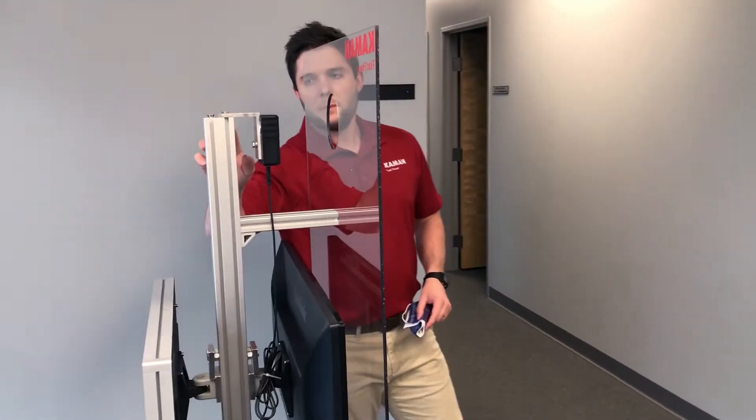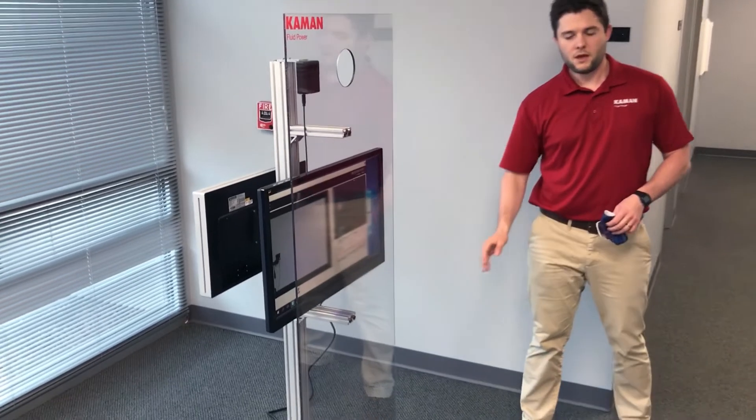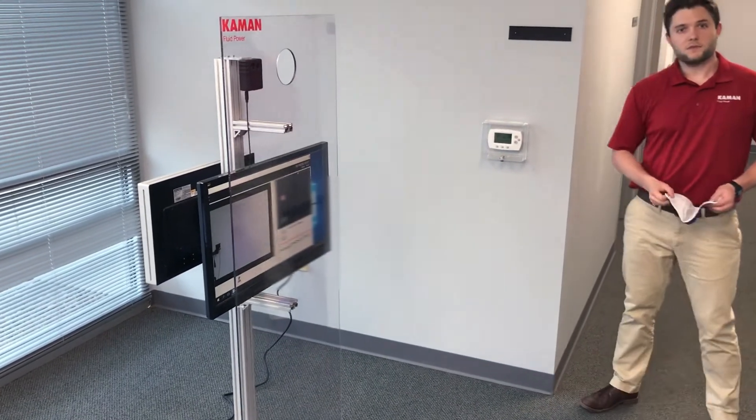This is all mounted on top of an aluminum cart with casters on the bottom for easy mobility, and I'm going to show you what the process of the screening looks like.